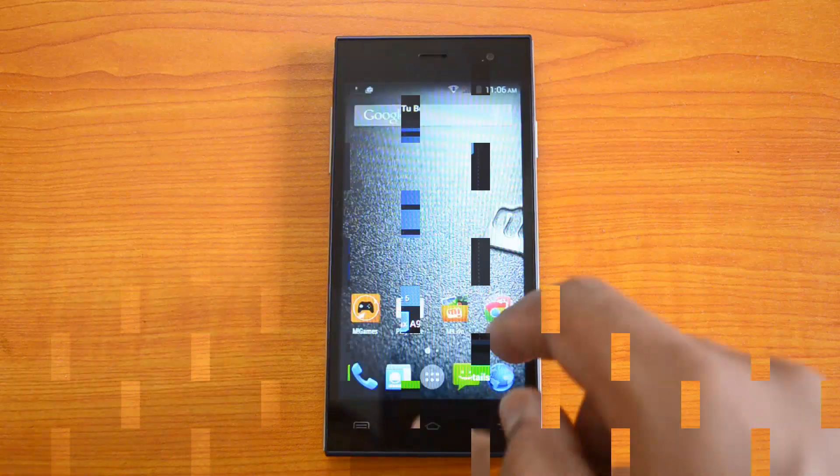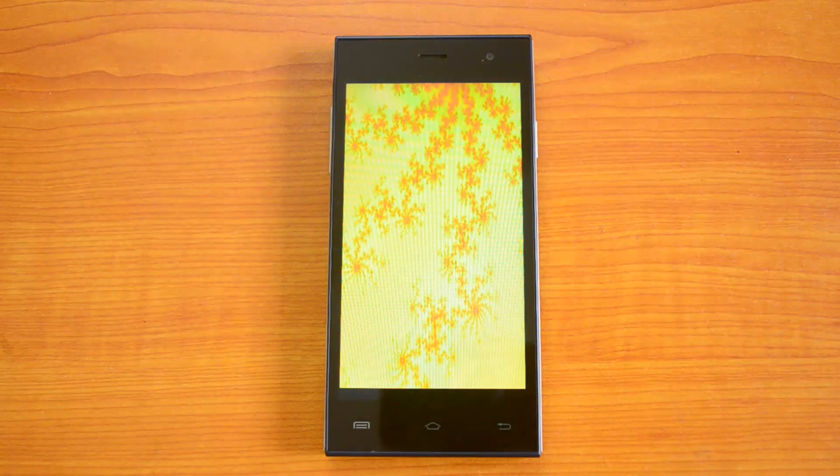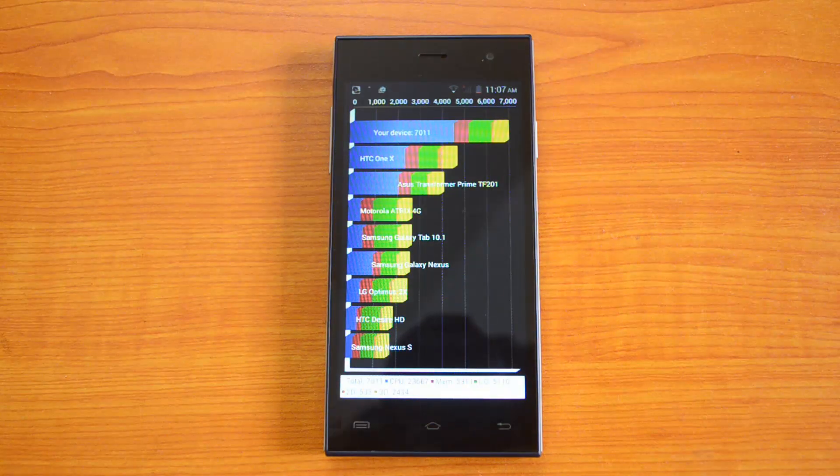The Quadrant value is 7,011 — again a pretty impressive score for a budget smartphone. The quad-core processor with 1GB of RAM does work really well on this device. Now let's perform the NenaMark 2 benchmarking test.